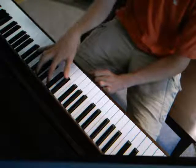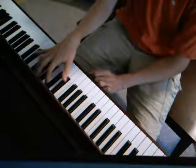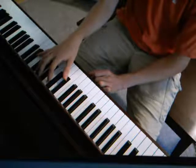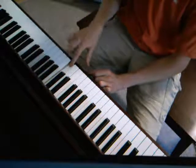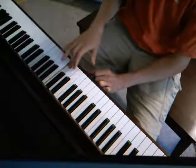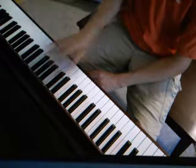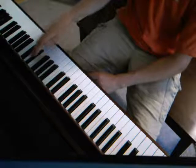Then the next chord is an A chord, but instead of starting on the A, we're going to be starting on the C sharp down here. So C sharp, E, A, C sharp, C sharp, A, C sharp, E, A, E, C sharp, and then the high C sharp.